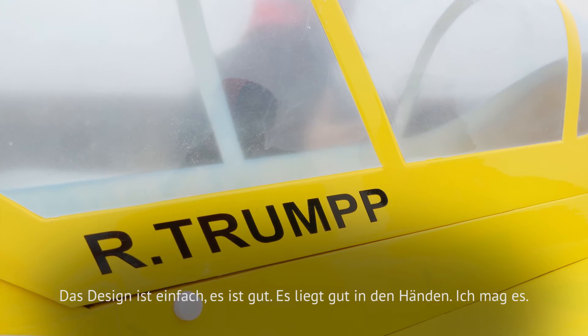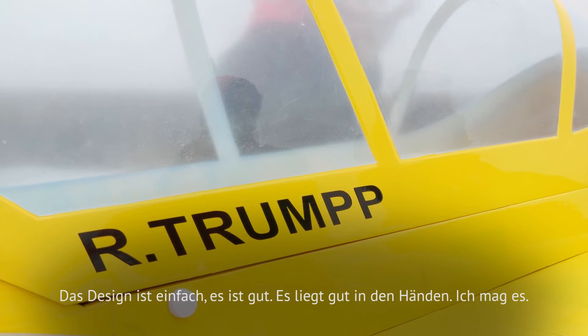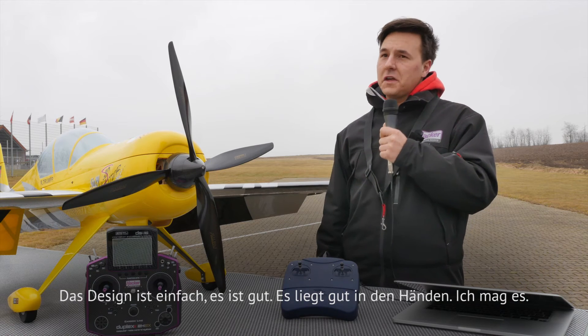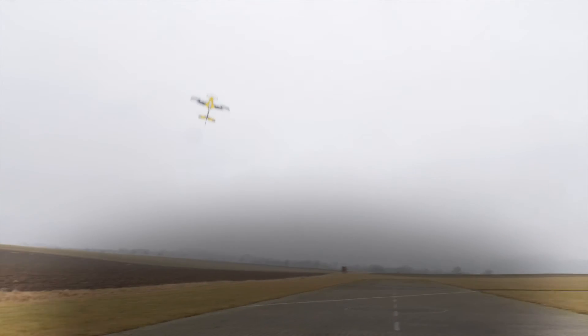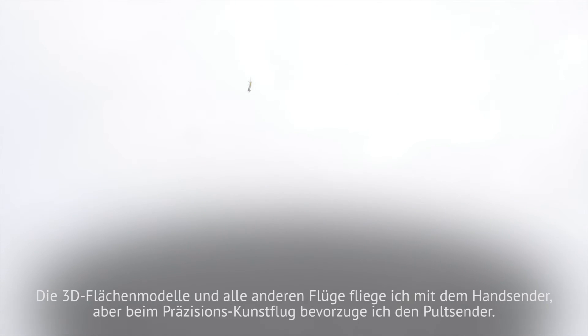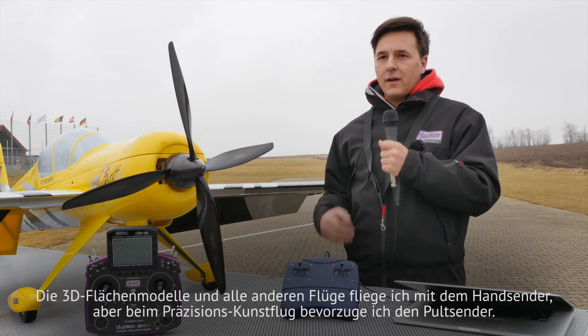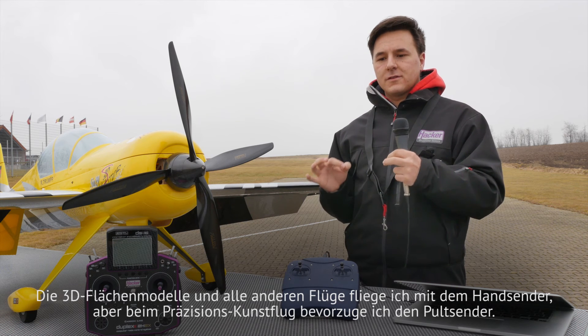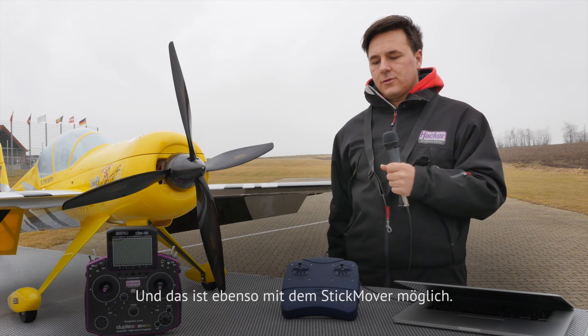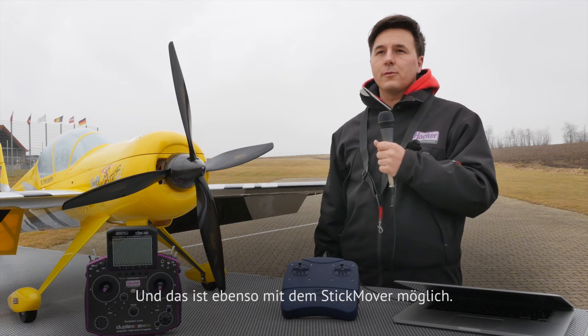The design is simple, it's good, it fits perfect in your fingers. I like it. For 3D planes and all others I fly with the finger version, but on precision aerobatics I prefer the tray version. And it's also possible to do it on the stick mover.